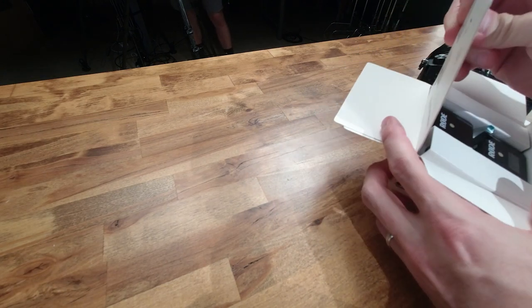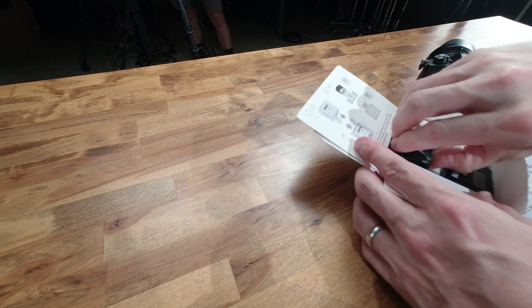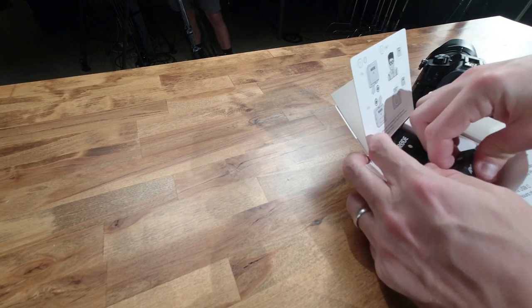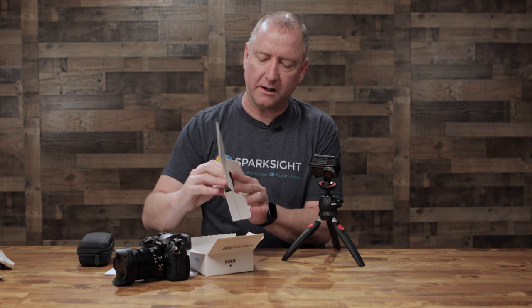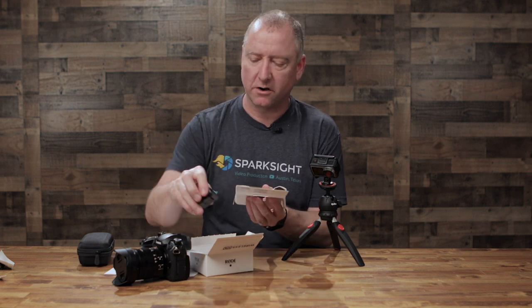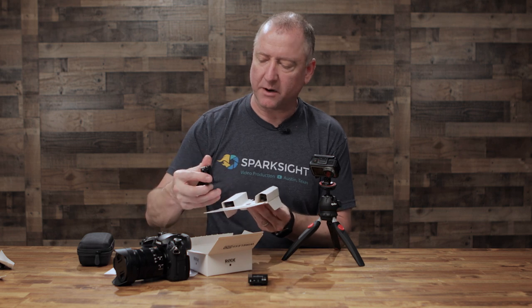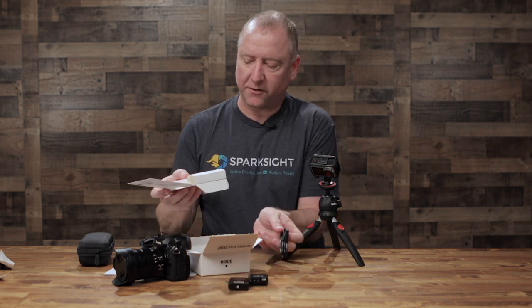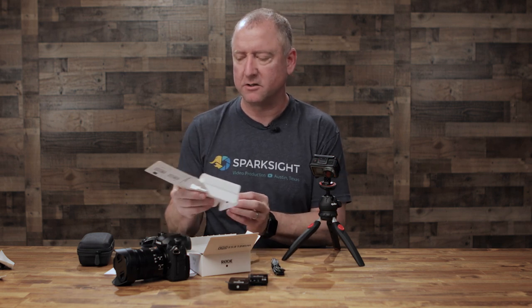Here's the Quick Start Guide, which is built into the box. And here is a brand new, unused Wireless Go transmitter and receiver. I will say that, unfortunately, we had a client actually break the belt clip on one of ours on the transmitter. She was wearing it, stood up suddenly, and the belt clip just popped off. So be careful about that. The belt clips are probably the most fragile part — they're not super breakable, but they're also not super robust.